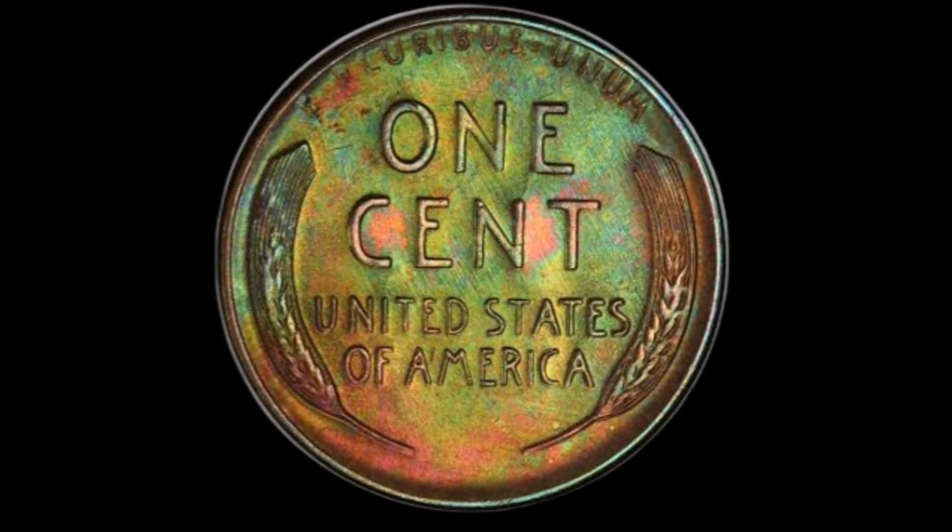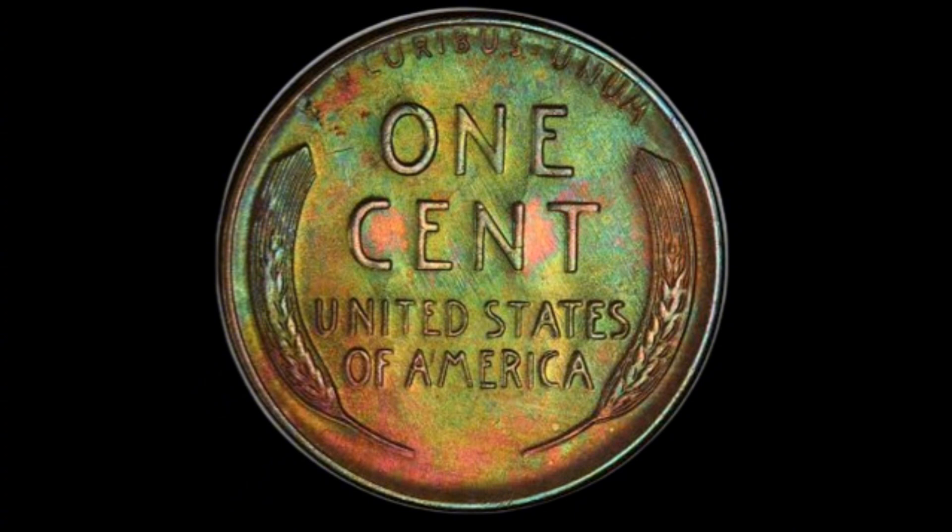However, the real value lies in finding coins with unique characteristics, such as those with rare minting errors. For example, coins with double dies or off-center strikes can be worth hundreds, even thousands of dollars. So if you come across a 1958-D penny that looks a little different, it might be worth having it evaluated by a professional.